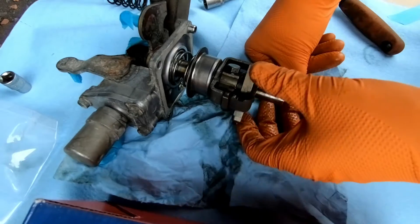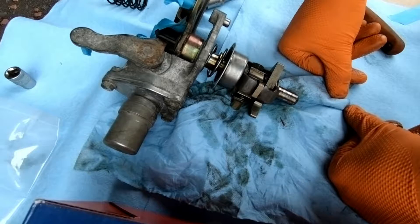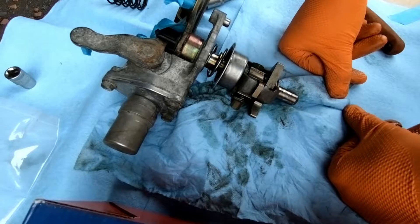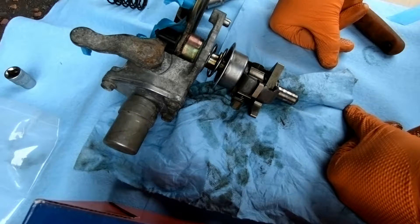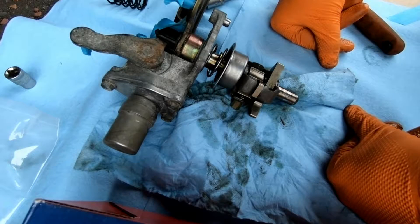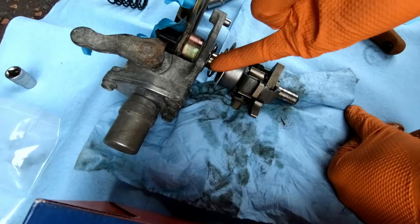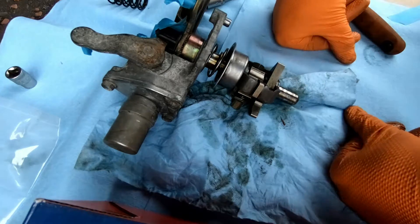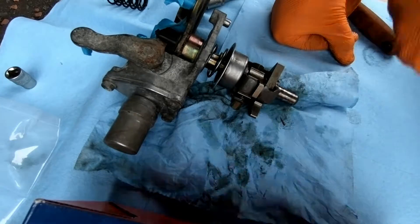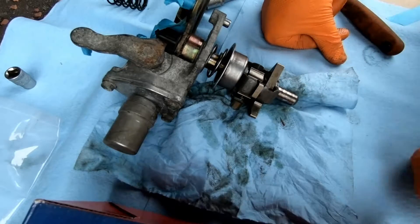My next bit of advice would be to torque that up to the manufacturer's torque settings and that's pretty much you good to go — that's your shifter springs installed. I'm going to give this a quick lick of paint, not aiming for perfection, just to clean it up a bit. I've cleaned up the mating face and I'll spread a line of Honda bond around it to seal it, then bolt it back down — the four top screws first, then the lock bolt that goes into the side.